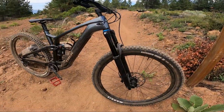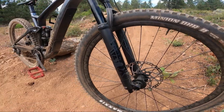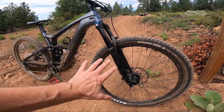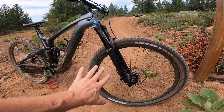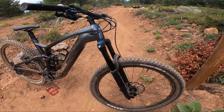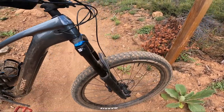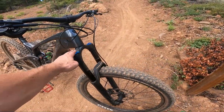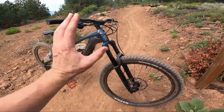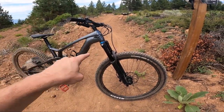Let's start at the front: the Fox Rhythm 36 fork. This bike is 140mm travel in the rear and 150mm up front. So a 150mm Fox 36 fork — that's really in the sweet spot for the Fox 36. This is a grip damper on the Rhythm fork, which is something you could upgrade, but it's a very good fork and definitely for this price range it's a solid choice for this bike.